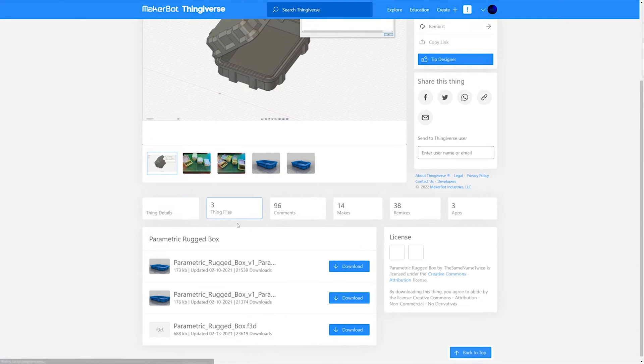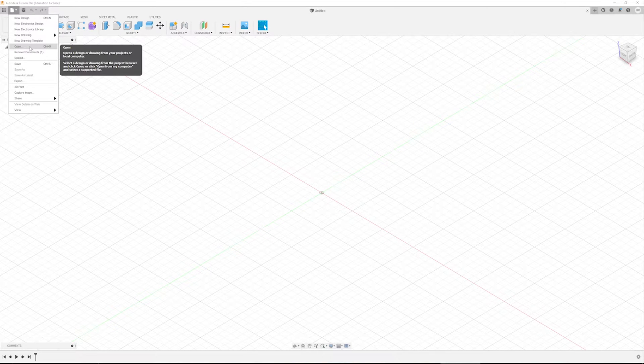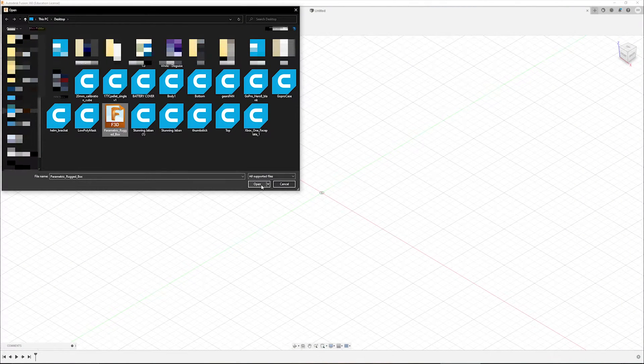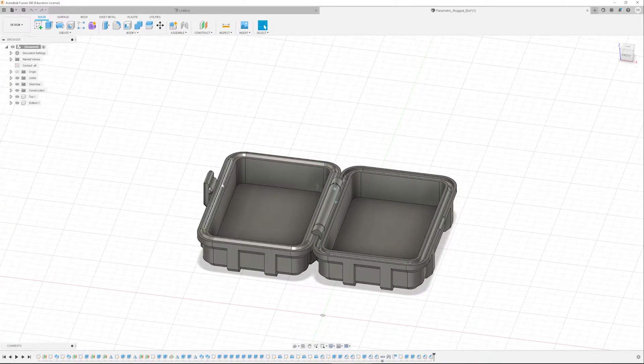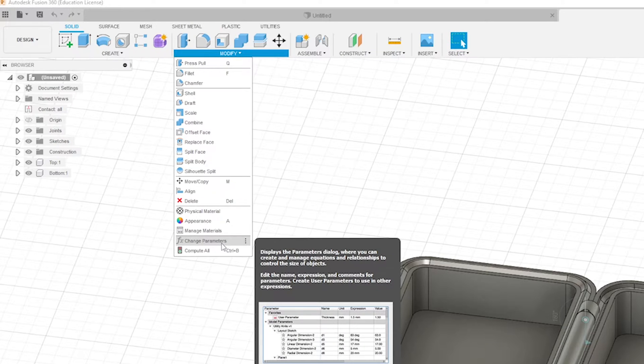Anyway, I digress. So back at Thingiverse, we want to download the .f3d file at the bottom here, then open up Fusion 360 and open that file. You'll see we can look all around at the already finished box in its standard size. We can edit the dimensions easily if we go up here and click the Modify drop-down menu, and then select Change Parameters.